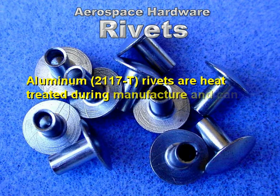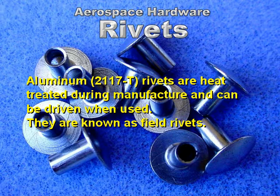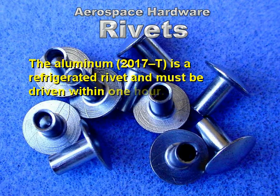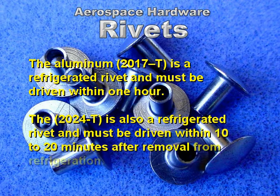Aluminum 2117-T rivets are heat treated during manufacturing and can be driven when used. They are known as field rivets. Aluminum 2017-T is a refrigerated rivet and must be driven within one hour. The 2024-T is also a refrigerated rivet and must be driven within 10 to 20 minutes after removal from refrigeration.